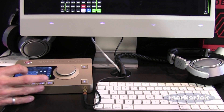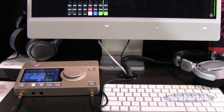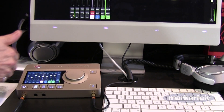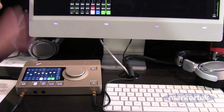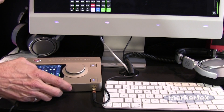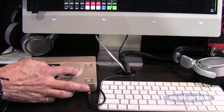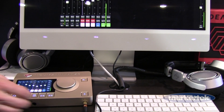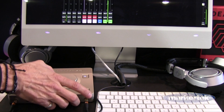At the bottom of the channel strip there is a menu where you can decide to group, link, or color channels. There is DCA grouping in the interface — for example, if you have a full drum kit you can group all the drum channels and control the level of the entire group together.